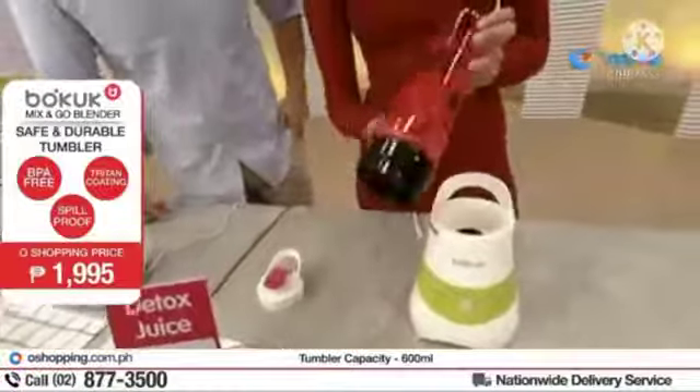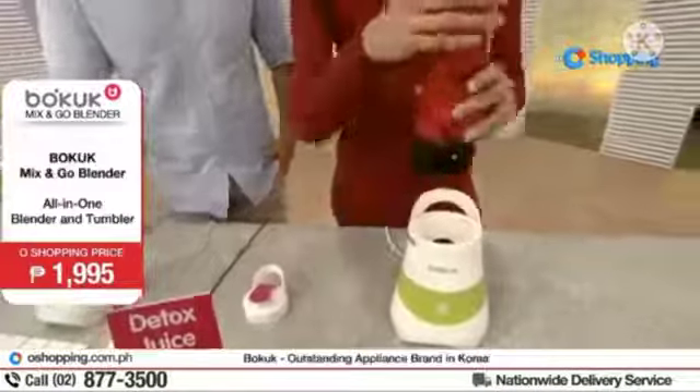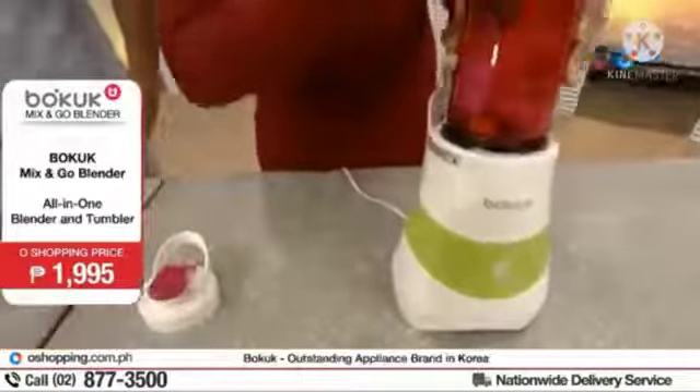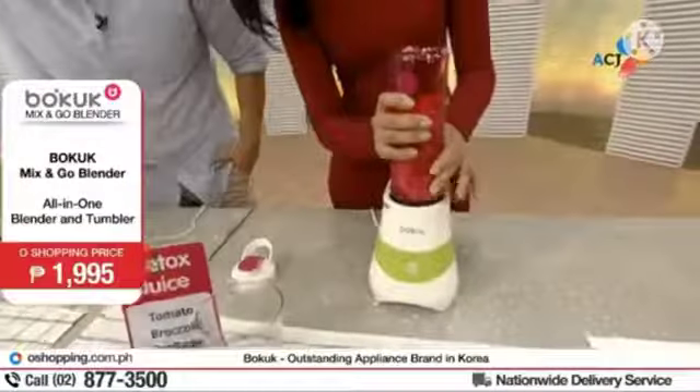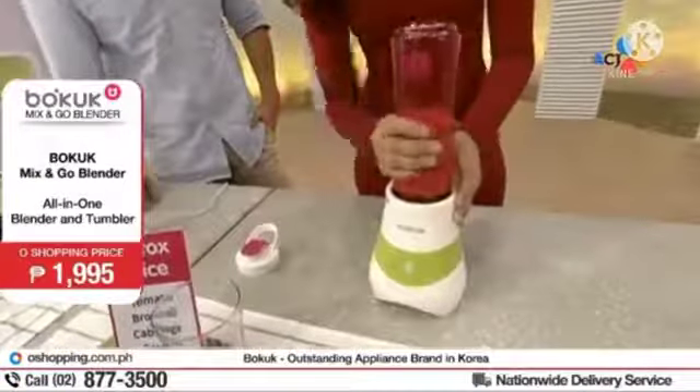Yes, and that's what is inside our tumbler. Now of course, do not forget to add a little water. So again, arrow to arrow, up here, down there. And I just — one, two, and three.